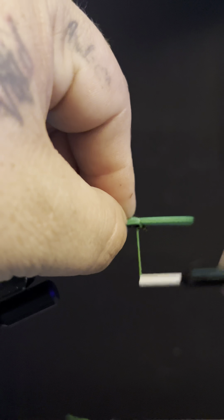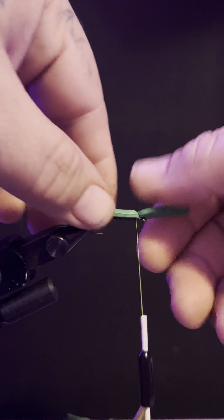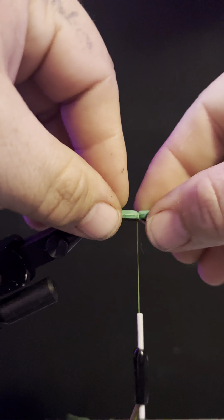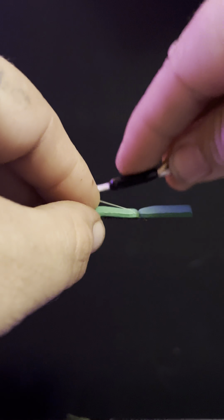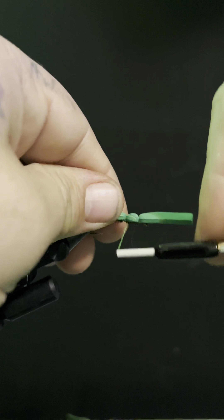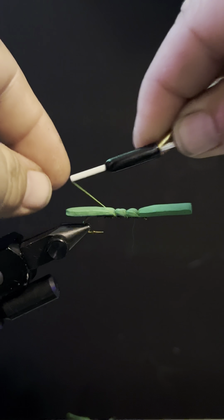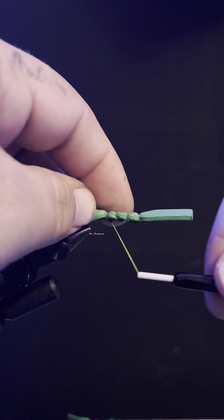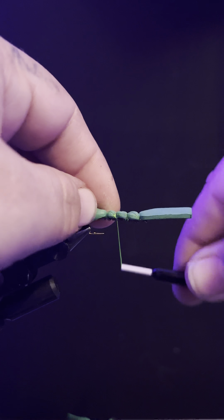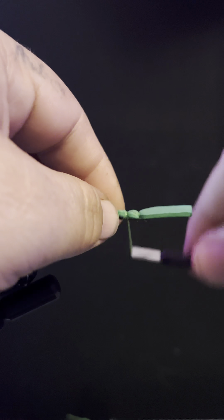Make sure you get it in the perfect spot. Zap-A-Gap isn't as fast as some glues — takes a second, and that's all right. We're going to hit it with one wrap. This part's pretty important — you want to make sure that this stays straight right there. Then we're going to cross over one more, then cross over once more, and once more.